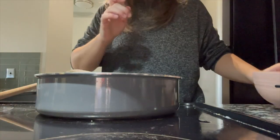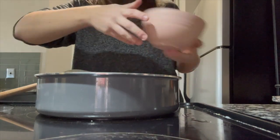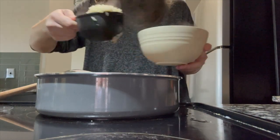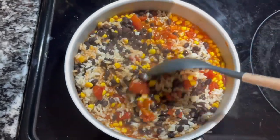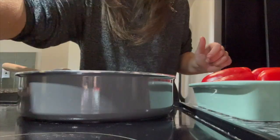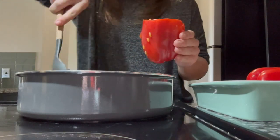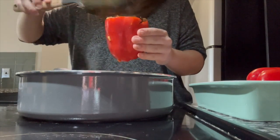I used one cup of rice and then one can of black beans — make sure to drain and rinse the black beans. Once the rice was cooked, I scooped out exactly one cup and mixed it all together. I used beans as my protein source for this recipe; it made the most sense to use black beans and it's really easy to make, but you can use any protein source you'd like, whether it be beans or meat, whatever is your preference.